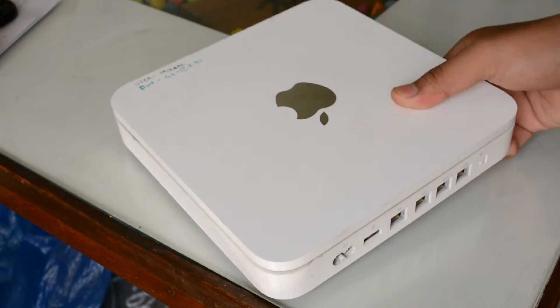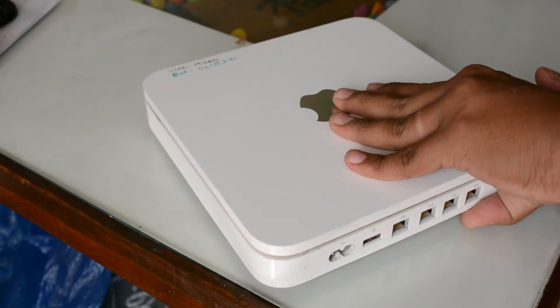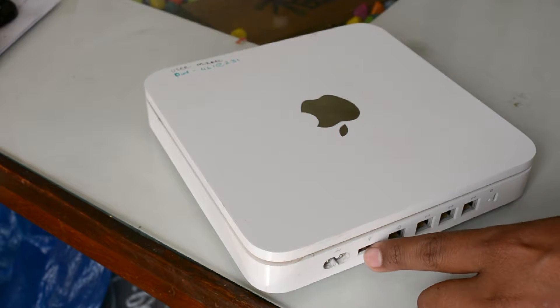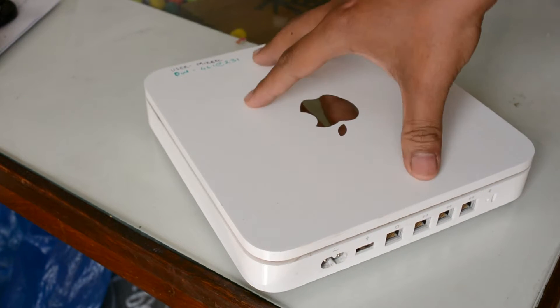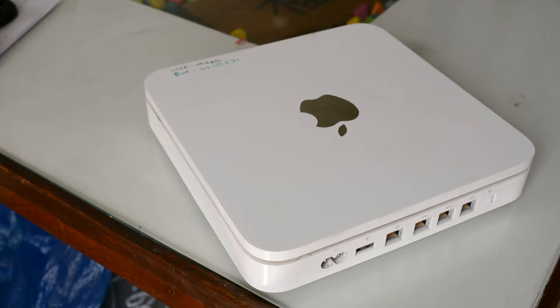This USB you see — let's assume that you are using this as a primary router as well as using the hard drive here. When you connect an external hard drive in this one, like a portable hard drive, that will also get detected. So you will have kind of two hard drives in this Apple Airport, making it very easy to store and access data while being connected to your router and hard drive on one single device.